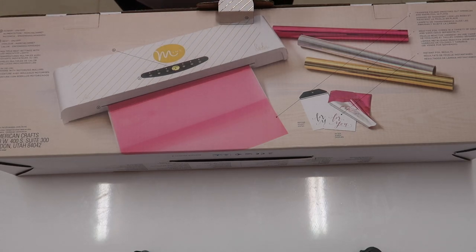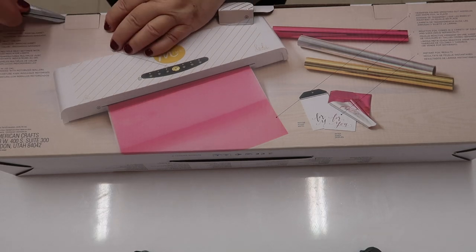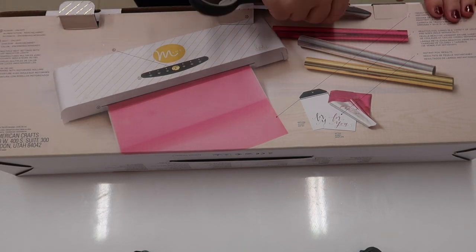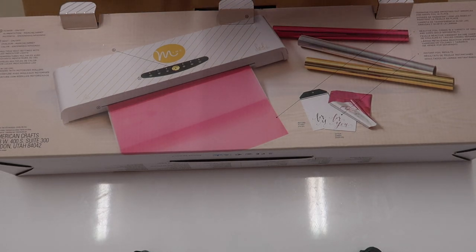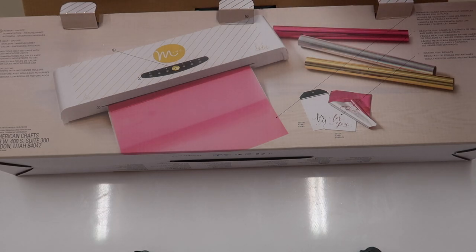The cheap laminator hardly stuck any of the foil to the ink and the labels, so I bit the bullet and bought a new one. This one I got from Etsy — it was £119 plus £9.95 delivery, so £128.95 in total. I got it from Cherry Tree Card Company; they've still got some on their website if you want to buy one.